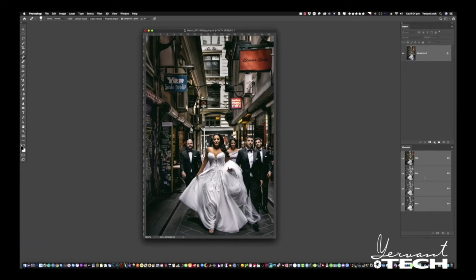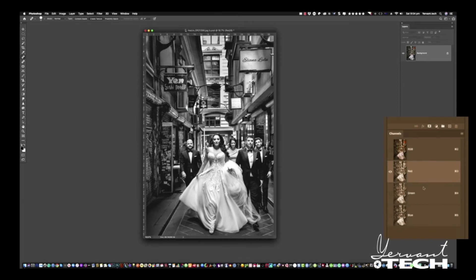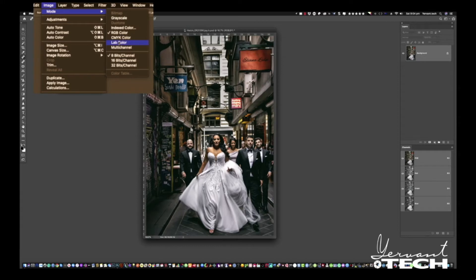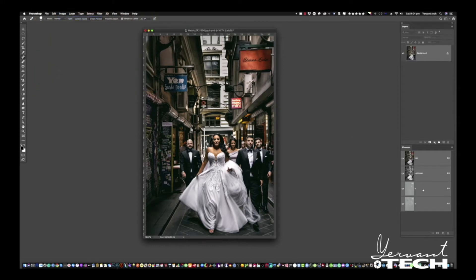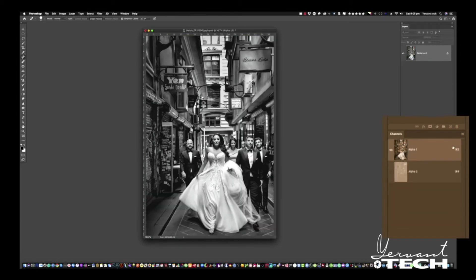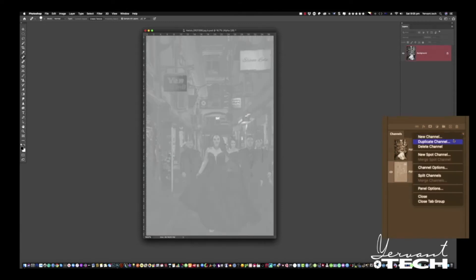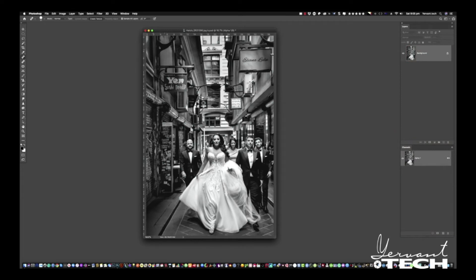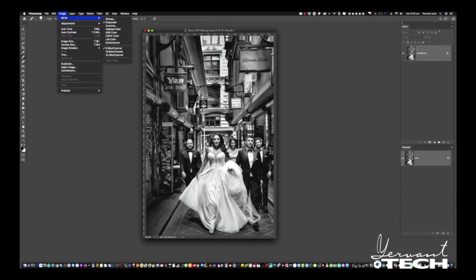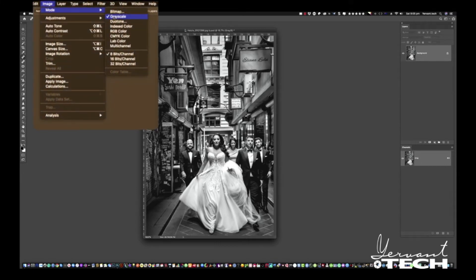If we go to the channels and click on the red or on the green — whichever you want — it gives us different effects of black and white, or combined different effects of colors. But what I want to do is get rid of all the color information and convert the picture into a real black and white. So if we go to Mode, Lab Color — it's in the menus under Mode, Lab Color — then select the A channel and delete, then select Alpha 2 and delete again. A beautiful black and white — we've got rid of all the colors.